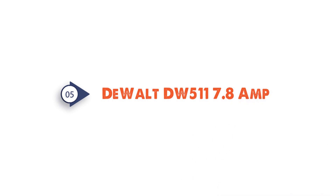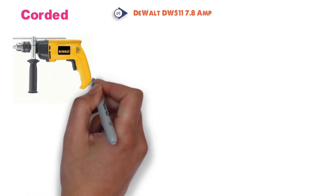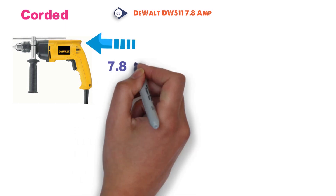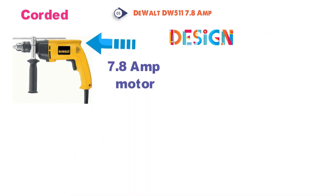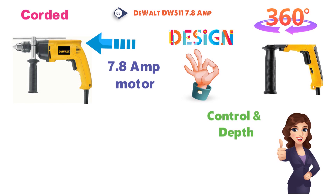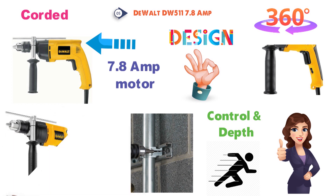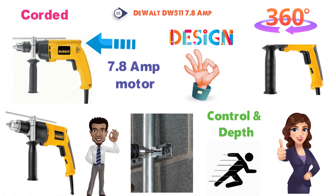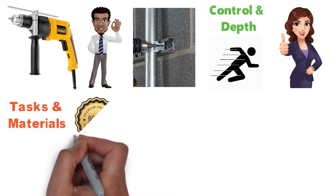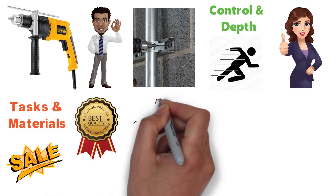At number 5 we have the DEWALT DW511 7.8 Amp. Another corded, dual-mode hammer drill from DEWALT, the DW511 sports a lighter 7.8 Amp motor designed for extended, high-performance use. The 360-degree side handles and depth control rod help ensure superior control and depth accuracy, while variable speed means precision work every time. For a smaller drill, the DW511 has proven quite useful for a number of tasks and materials, and its excellent quality-to-price ratio have made it a popular seller over the years.